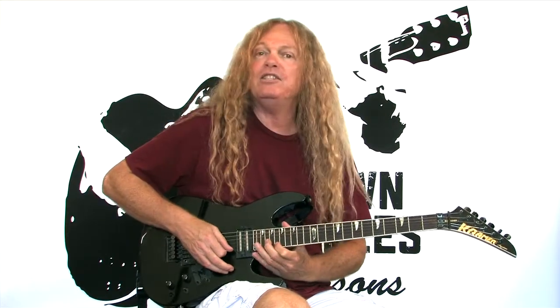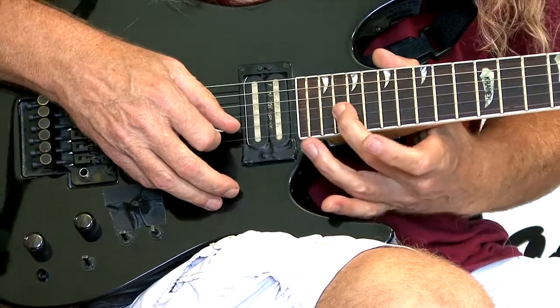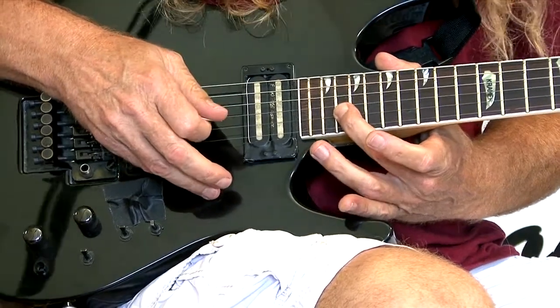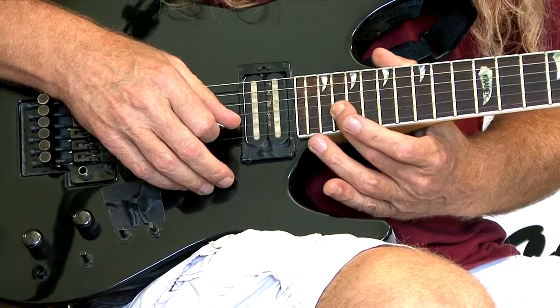So here's the Twilight Zone theme, and this is the exact place they played it, because I know I played it to the TV — I had to learn this one. It's a lot of fun. Now, you're going to be using your root note of F, and it's kind of a harmonic minor mode thing they're doing.